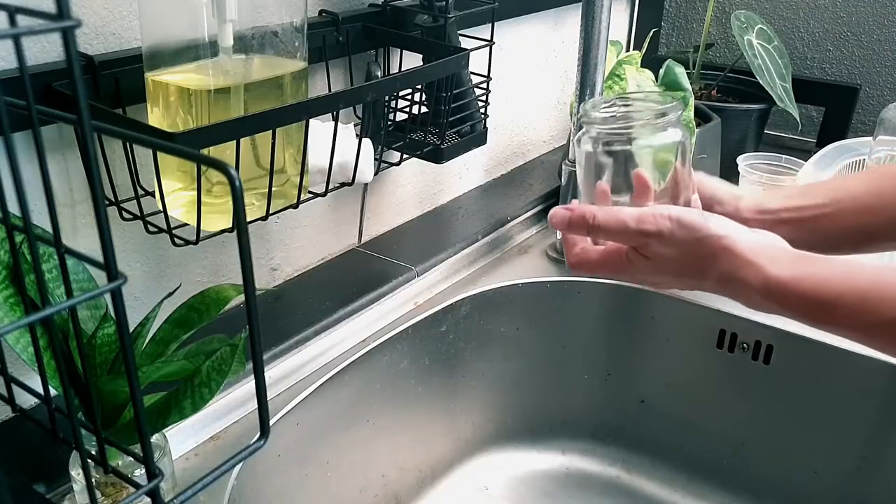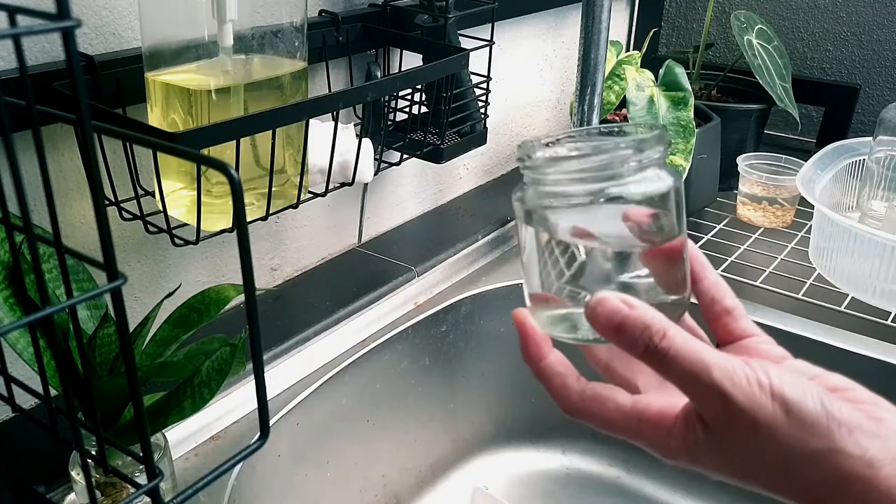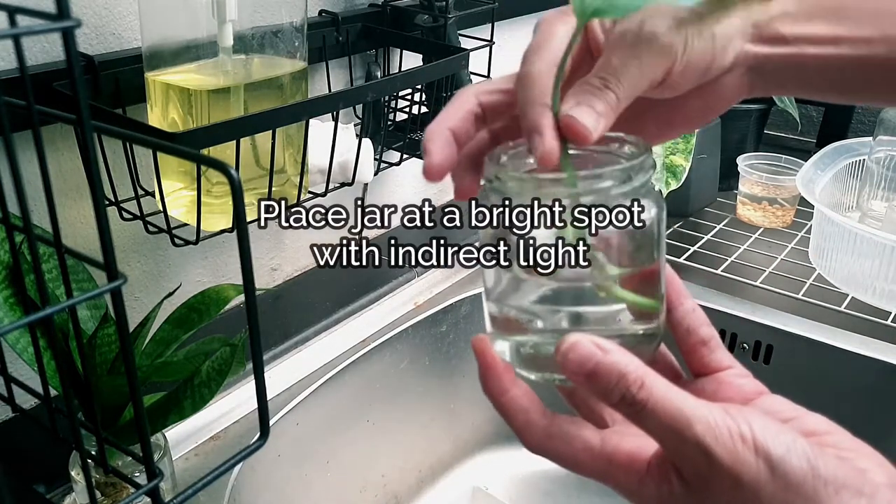If there is no root on your cutting, you can place the cutting in water for a few days, and in about a week you will see root growth.